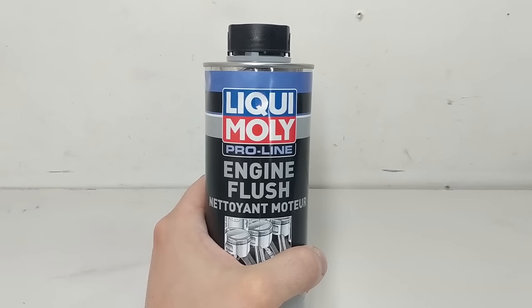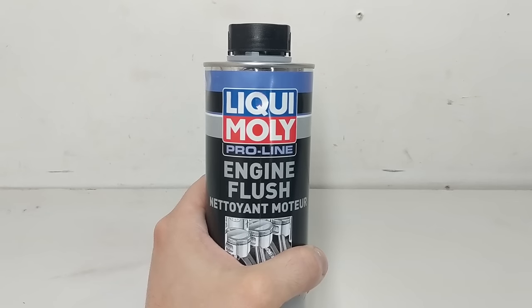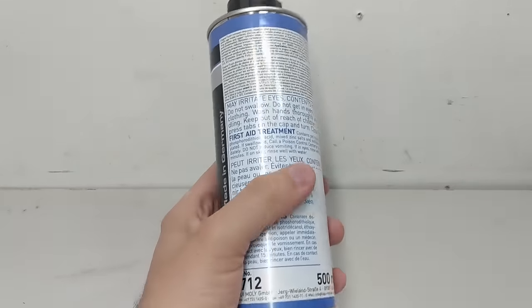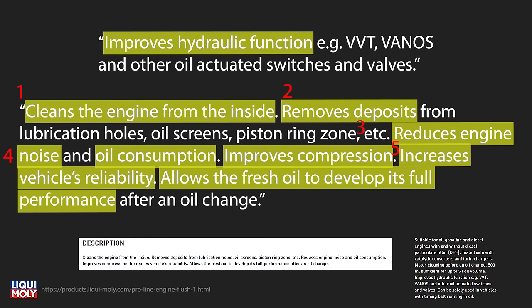So basically it's a detergent and some of the layman's terms used by Liqui Moly's own promo material for this product include phrases like 'liquefy deposits' and 'oil soluble and insoluble residue is brought into suspension.' What you're seeing now is information cut directly from Liqui Moly's website for the engine flush product and I've highlighted each area of improvement that they talk about and then numbered the outcomes that I'll be testing for.